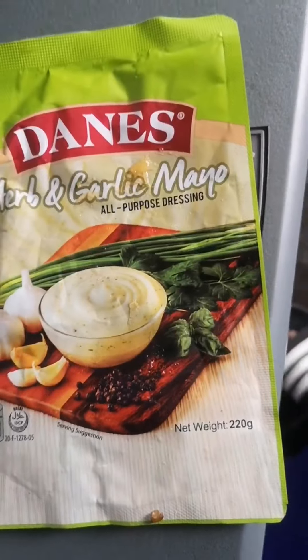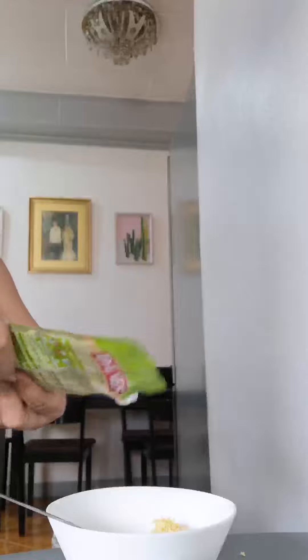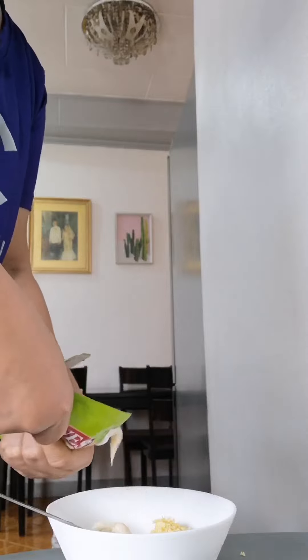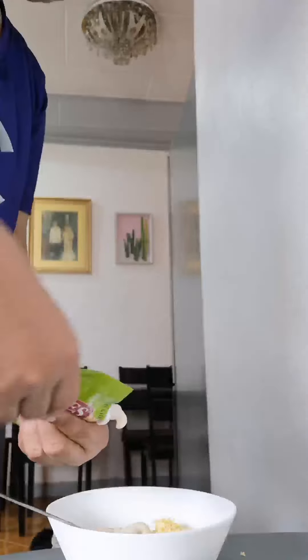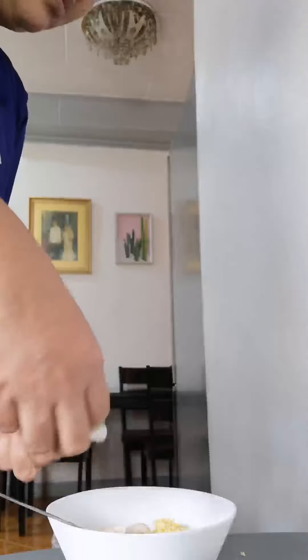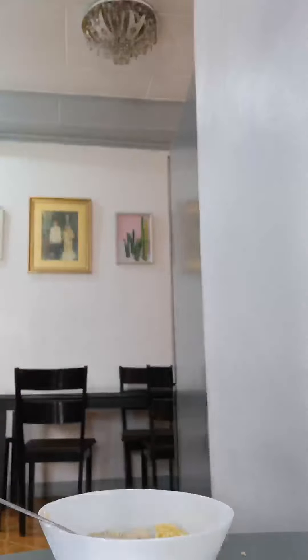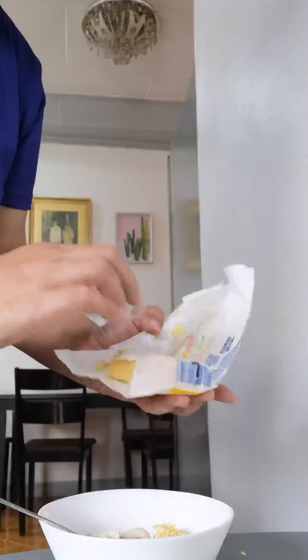So let me come back to you — we'll mix the sauce first before putting it on top of the scallops. So here's the mayo — it's almost finished, so I'll just use about two tablespoons. That's enough because you don't want it to be too saucy. Then we add the cheese, and then we're going to put in the softened butter.